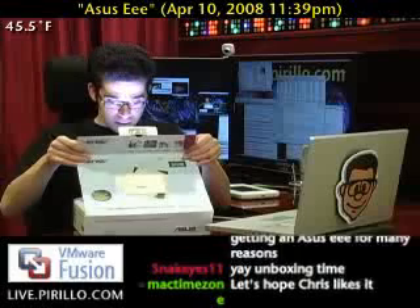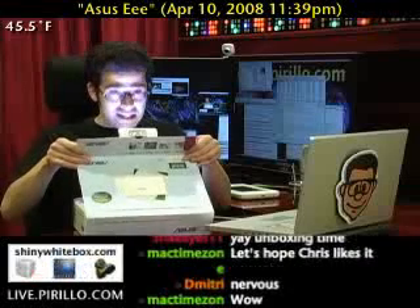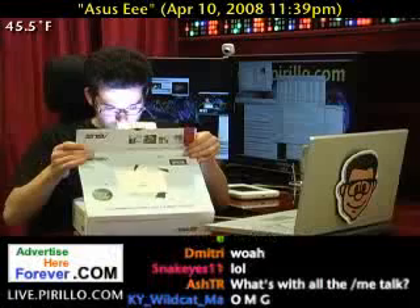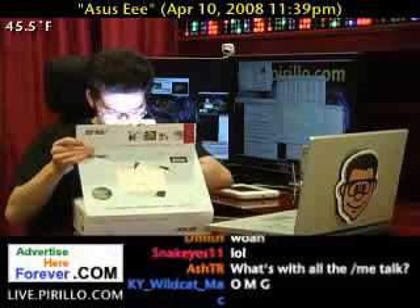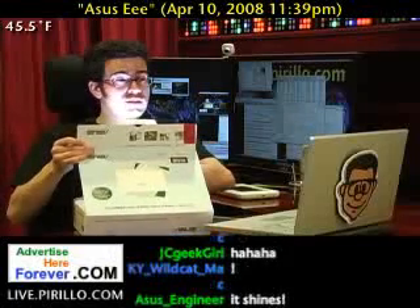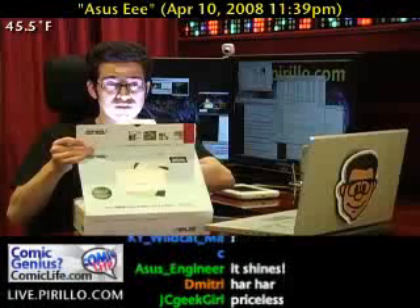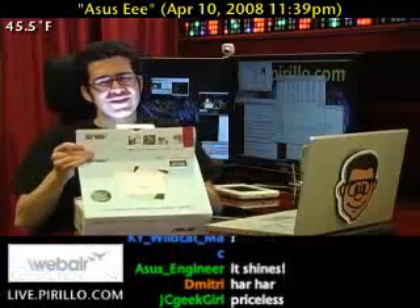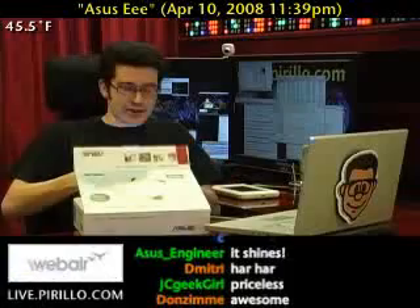Wow, boy it's getting glowing reviews already! Whoa, wow — do you guys want to see it? All right, well first we gotta unbox the box part of the whole experience, give me a second.